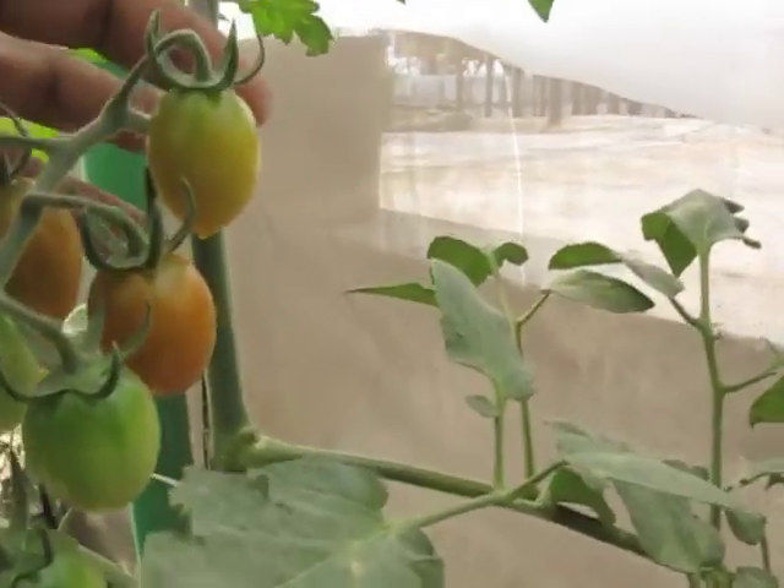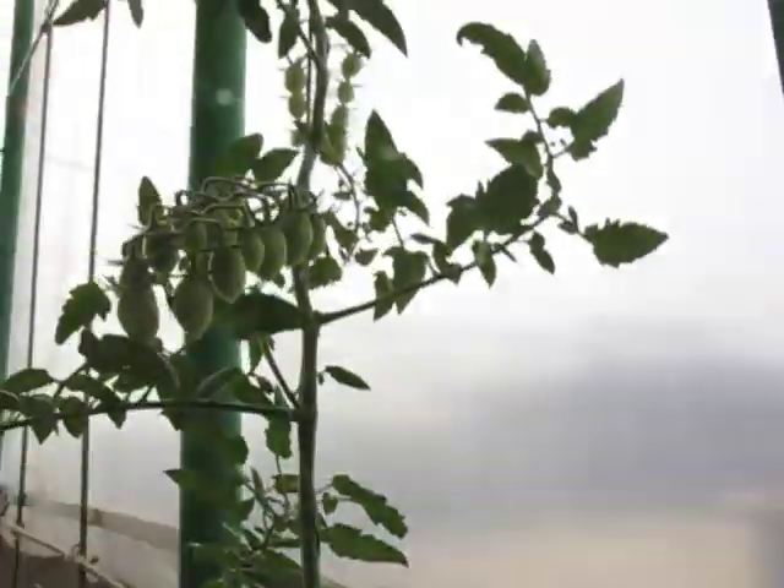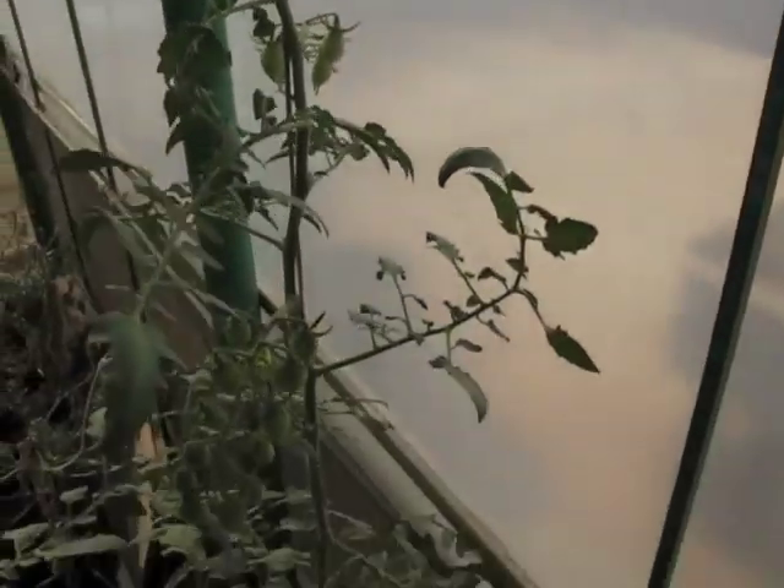Almost there — you can see the color change. There are trusses here, here, and here at various stages. There are about eight trusses in total and it is continuing to grow.